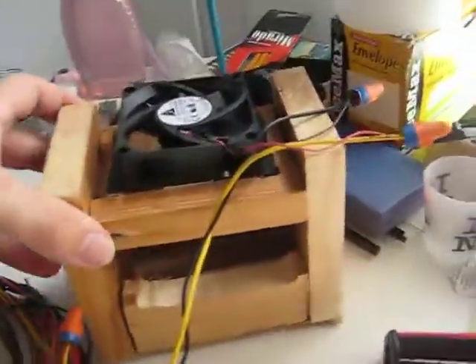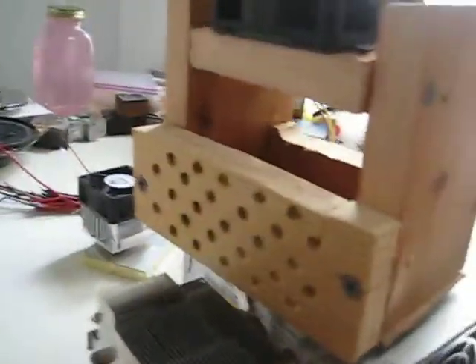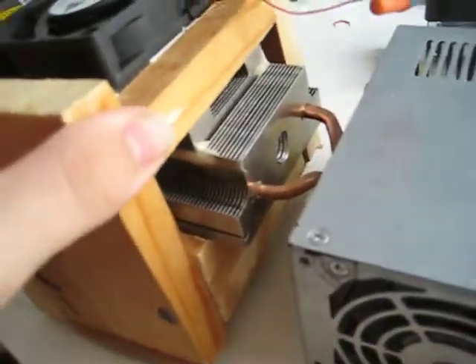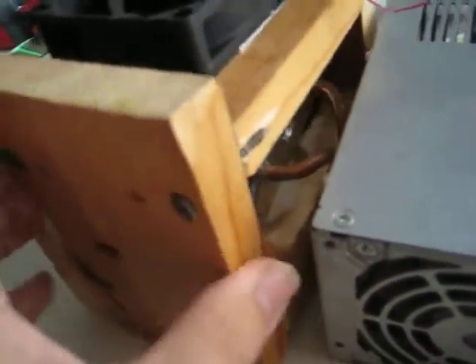Now that it's attached to the side, how do I get the fan on there? Well, I built this little housing — the front has holes to redirect the air how I see fit. It sits right in front, fits like a glove, wiggles in, boom — nice and secure, and off we go.